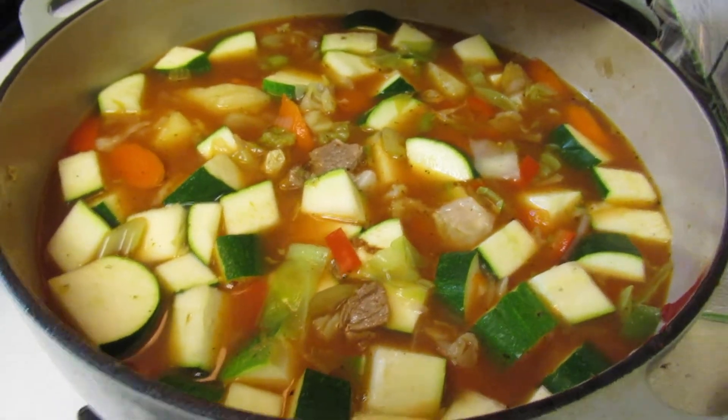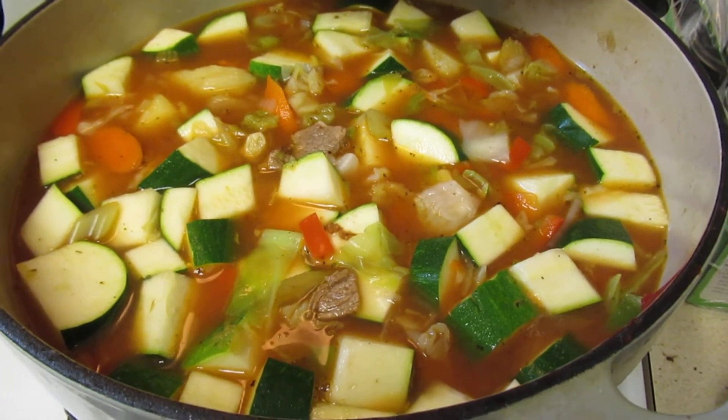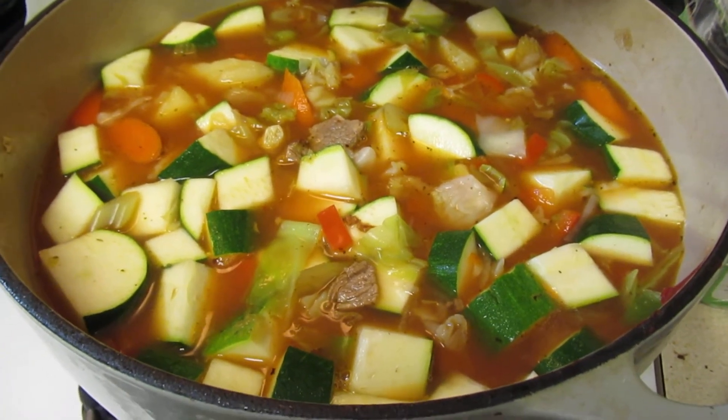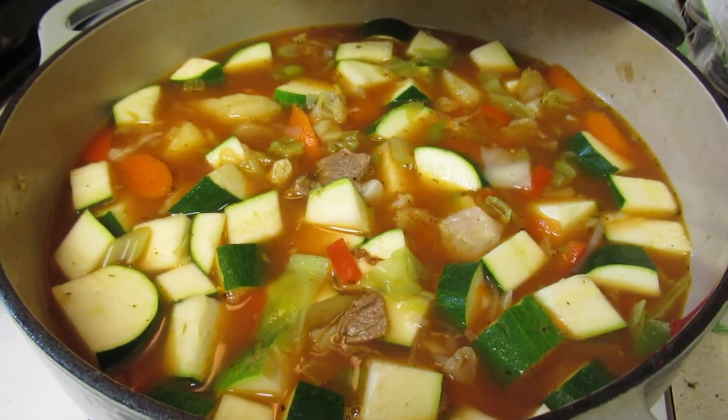Just thought I'd share: if you want to add fresh tomatoes instead of the tomato paste, that would be good as well, or even a pasta sauce would be great. All right, hope that helps!